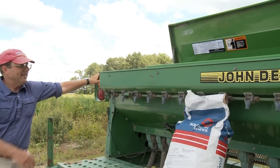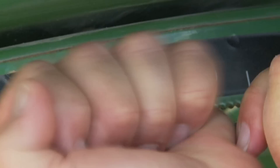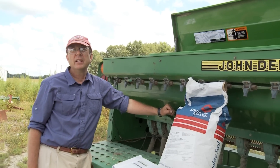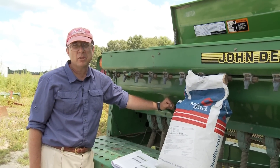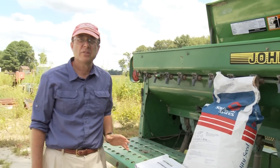Going back down, I'm going to move this lever over to the 26 notch, right there. Now we're ready to go ahead and see whether we're actually putting out that number of seeds. One of the easiest ways to test this is to see whether we're putting out the correct number of seeds in a linear foot of row.